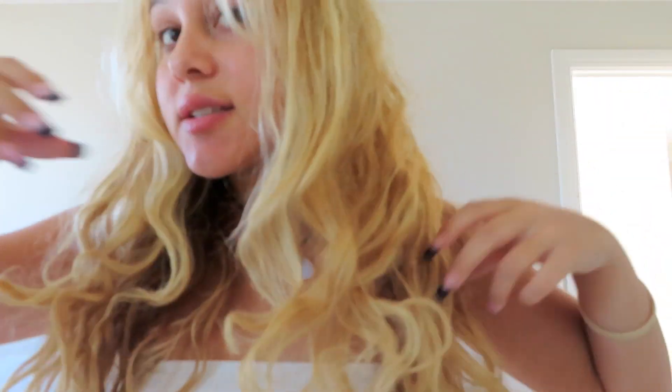Hey guys, so today we're going to be doing an updated hair and makeup routine, like a get ready with me. With my hair, we're going to be focusing on reviving my curls. I washed my hair a couple days ago — it doesn't look like it — and I had it in a bun, which is why the curls ended up weird. For makeup, we're doing what I usually do when I'm taking Instagram pics and making TikToks — not everyday makeup, but everyday content-making makeup.